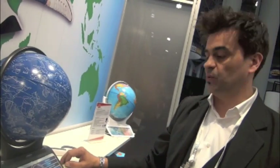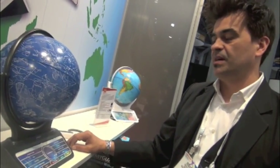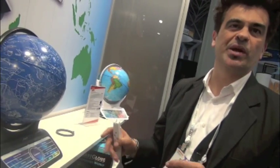So when is this available? Fall — Fall 2014, September. Back to school. Does it take batteries in the base? No battery in the base — nothing in the base. It's all in the pen. It's a smart pen and a — well, we call it smart globe.